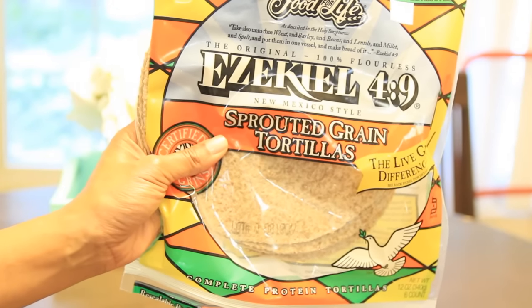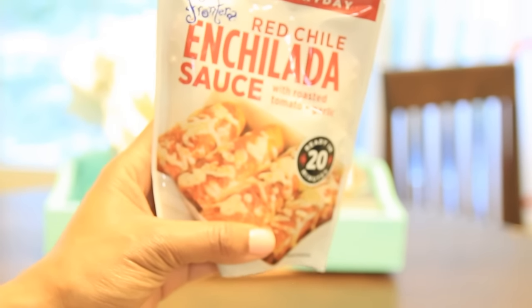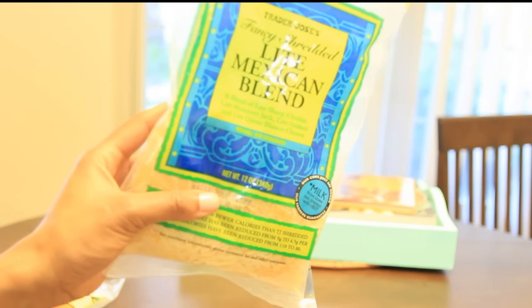I'm using sprouted grain tortillas, red chili enchilada sauce, Mexican cheese blend, scrambled eggs, and organic refried beans.